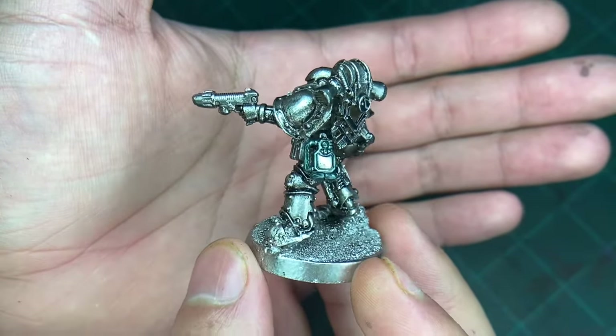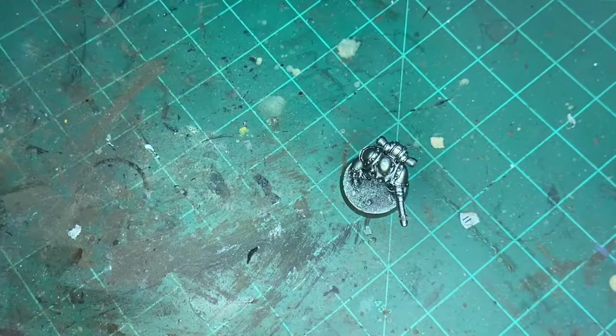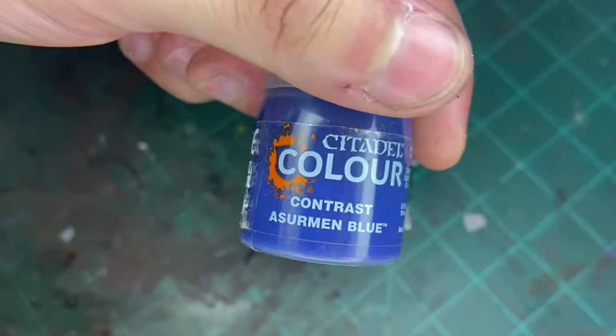Now that that's done, the next one to do is pick out that screen, and the color we're going to use is this.